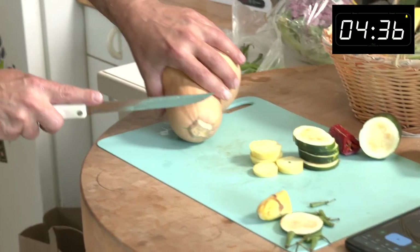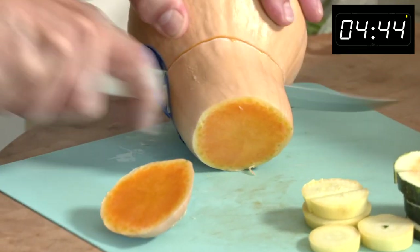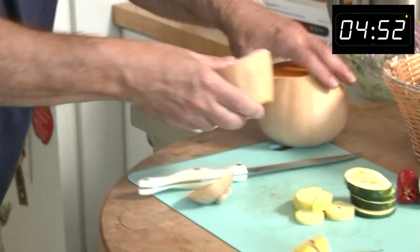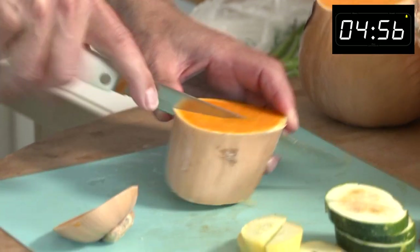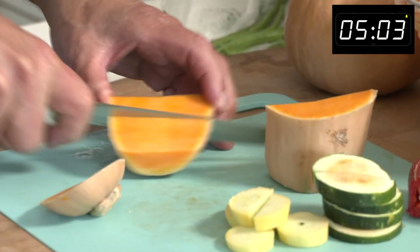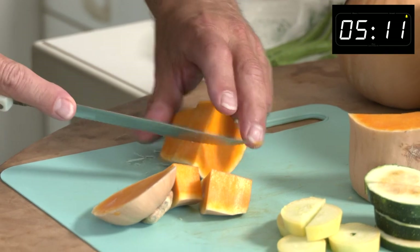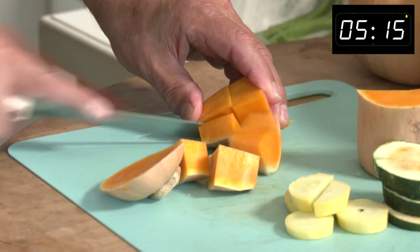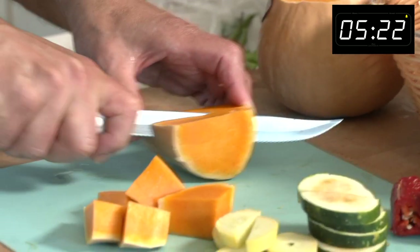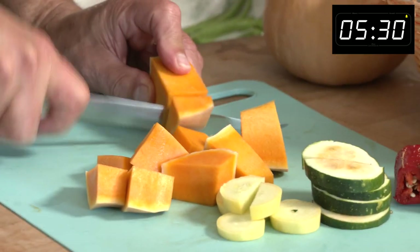Now butternut squash — a friend of mine said cut it from the side. Watch your fingers. So here we go, folks. Look at this cut go. Wonderful. Take the sticker off and we'll split it in half. Watch your fingers. Then we'll split it in half again, and we'll cut some pieces out of this. This will again be for our tray. We have a few extra — I saved them for another meal. Get a few in there. That'll be on our tray.